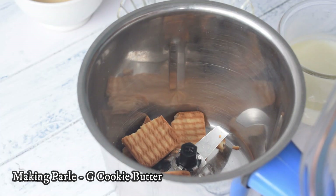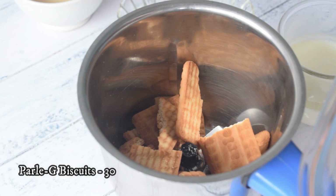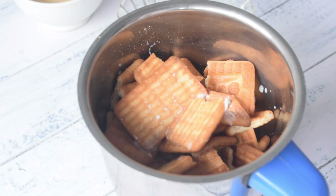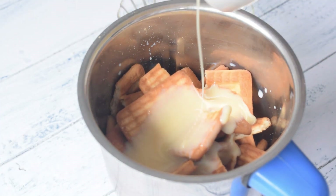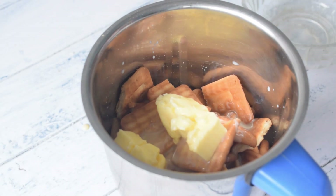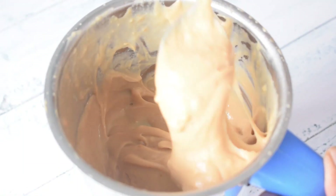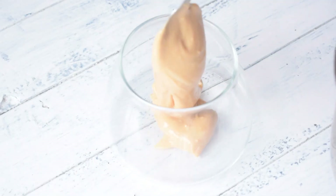First of all, we will make Paaliji cookie butter or biscuit spread. For this, I took a mixture jar and added some crushed Paaliji biscuits. Then I added condensed milk and a little soft butter. Now we have to make a smooth paste. You can see that our very smooth paste is made — we can call it Paaliji cookie butter.